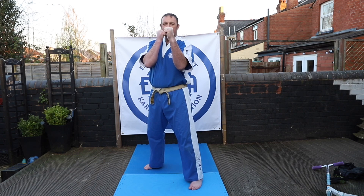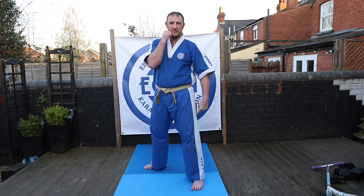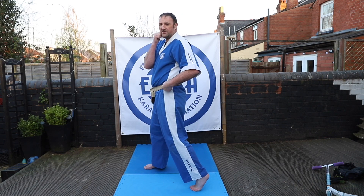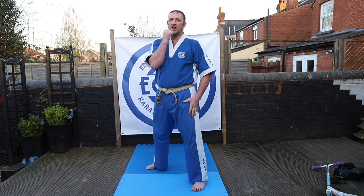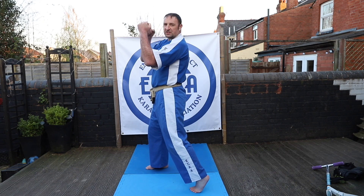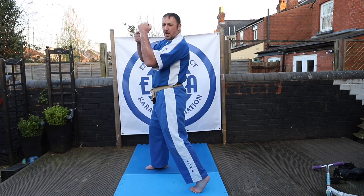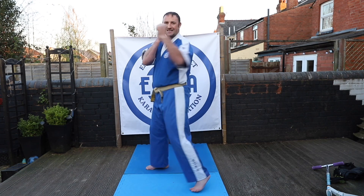The inside forearm block is generally done with the front arm, though it can be done with the back arm — we're going to look at the front arm today. From here, it's very important that you use your hips to twist and pivot. You need this full pivot starting from the floor, pushing your hip to get into this rotation and driving it through. This needs to start the movement. At the same time as you twist through, you block. Your fist should be just above your shoulder, and you're blocking with the outer edge of the forearm — it's called an inside forearm block because it comes inside the body.